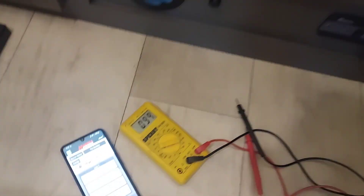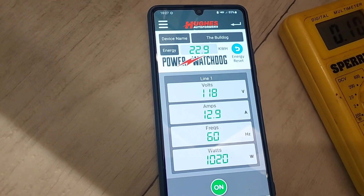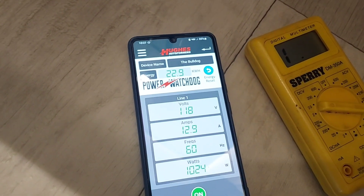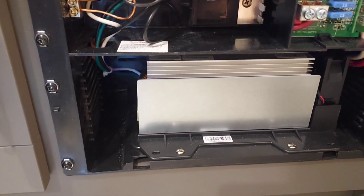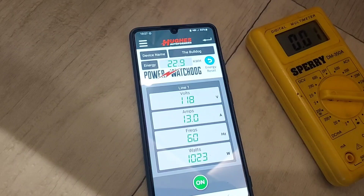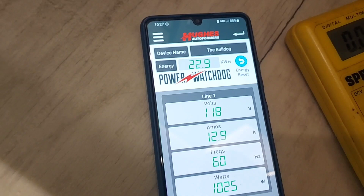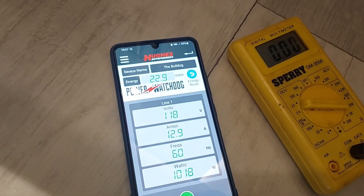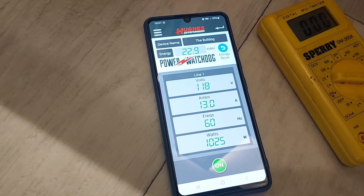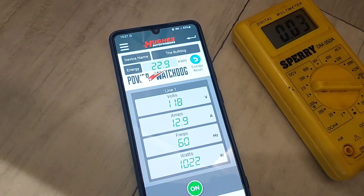We're still not done charging yet, but I wanted to share some information. This is my Power Watchdog surge protector, and the only thing on right now is the converter — it's drawing about 13 amps, plus a couple lights. I had the AC going because it's going to hit 100 degrees today — I was getting a jump on the air conditioning. At around 10:30, I had the air conditioner on high and turned on the hot water heater on electric, and with the converter going my surge protector did its job and shut down. It gave me a warning and I was able to reset it from the app, which is really handy.